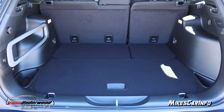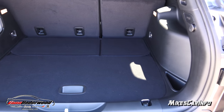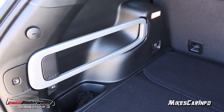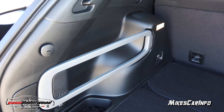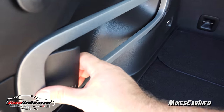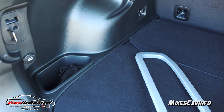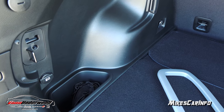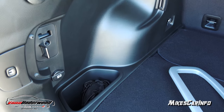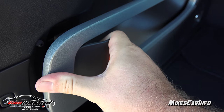Here's your cargo area. If you have backseat passengers, you still have a massive amount of cargo space in this vehicle. There's a little bar here which you can attach accessories to, or take it out. It's also useful for securing things like a tripod standing up in this bin. I thought that was pretty cool.